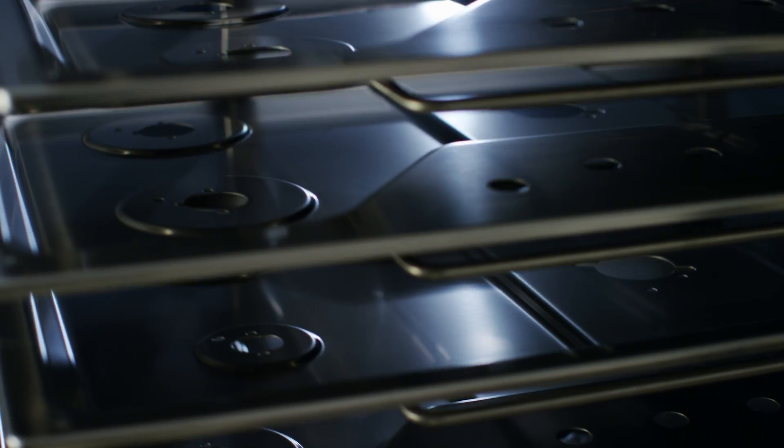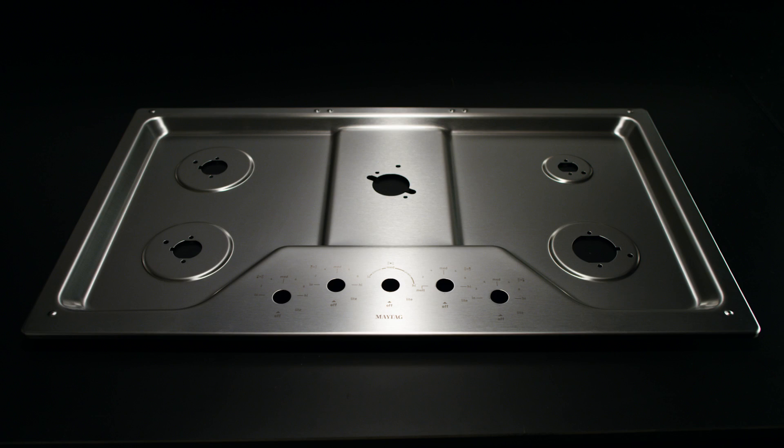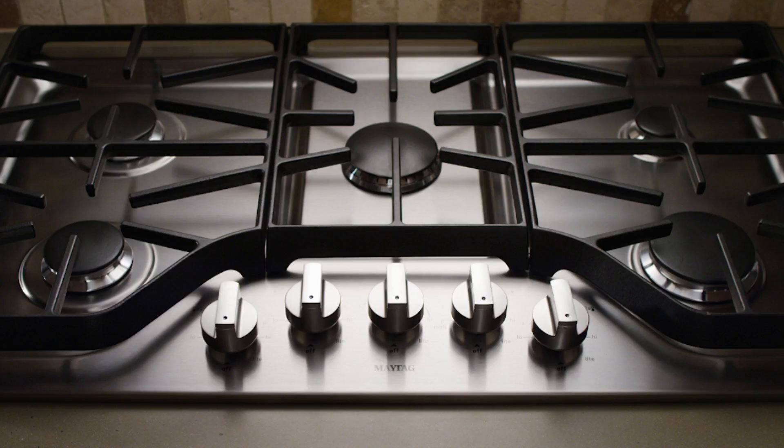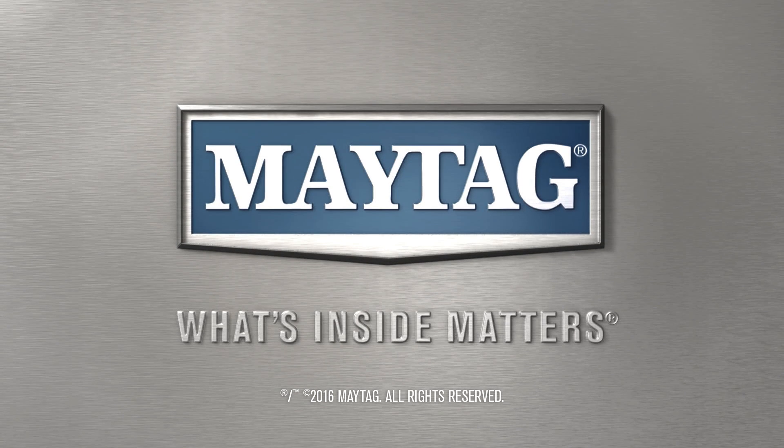Our cooktops weather over 1,000 hours of harsh tests like these to proudly earn the title of Maytag Approved. The Maytag DuraGuard Protective Finish. Tested for life. Maytag. What's inside matters.